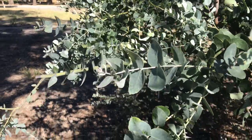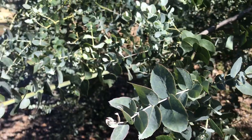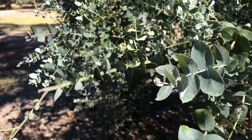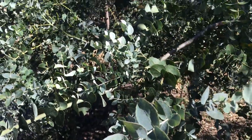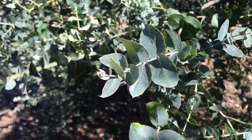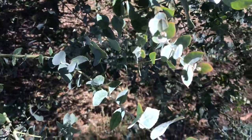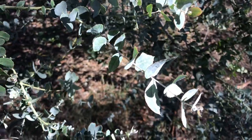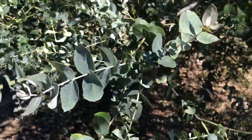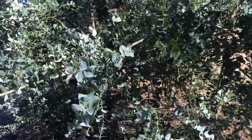Also, unlike a lot of other species, the juvenile leaves on this one are not opposite to each other — I believe they're sort of alternate to spiral. This might not be the best example here, but technically they should be spirally arranged.